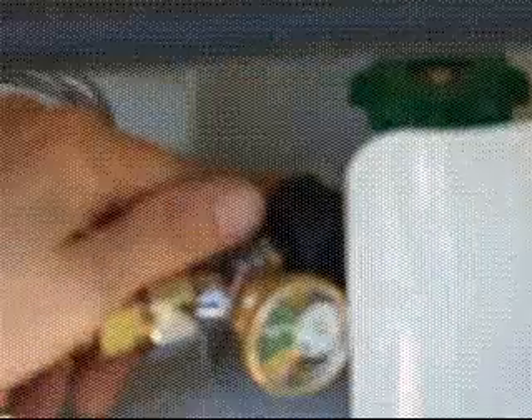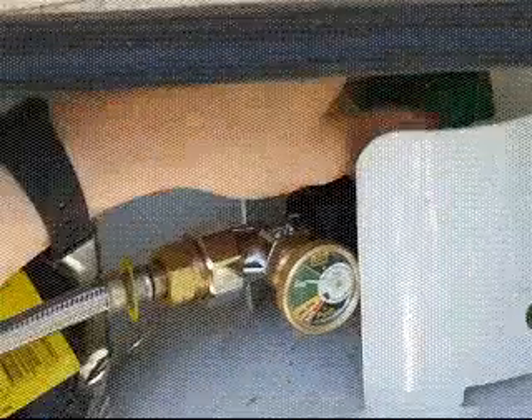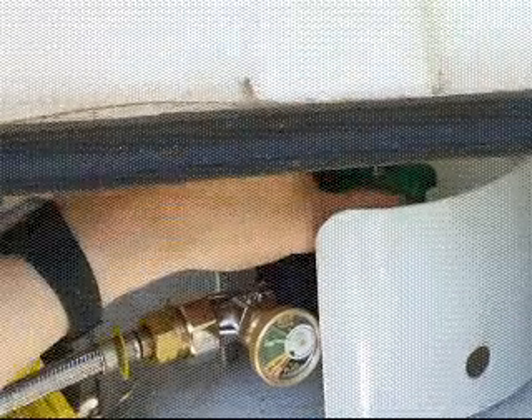If you need to check whether your gas bottle is sufficiently tightened, remove the black nut, put some water with soap in there and squirt it over the fitting — you'll see gas bubbles coming up if it hasn't been sufficiently tightened. Always travel with your gas turned off. To turn it off, turn that clockwise like so.